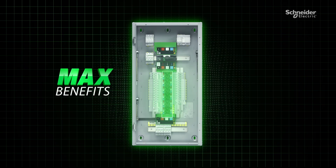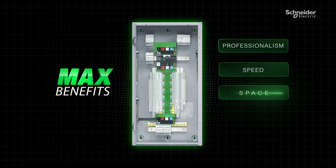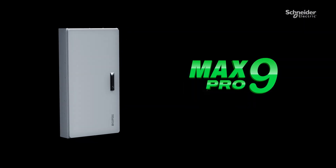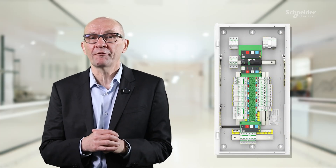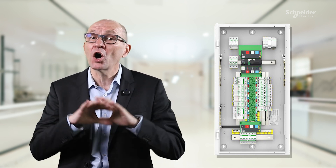To summarize, the Max9 Pro solution delivers the following max benefits to our customers: max professionalism, max speed, max space, max flexibility, and max ease. It's time to go to the max. Back to you, Denny. Thank you, Sanjan, for an amazing in-depth overview of the offer. Of course, none of this would have been possible without the tireless efforts of our entire project team. Your dedication and hard work help us continuously deliver cutting-edge products. Thank you team for your incredible commitment and creativity.